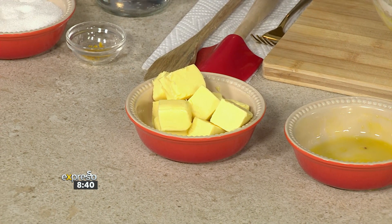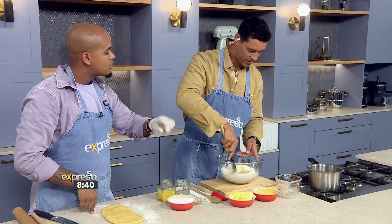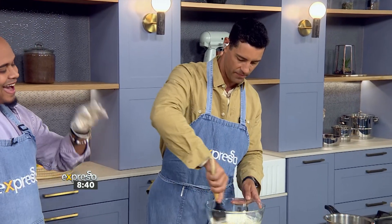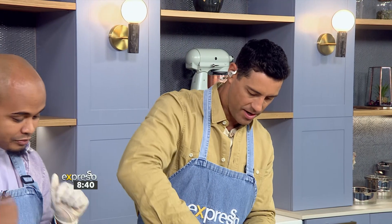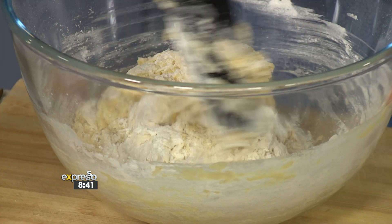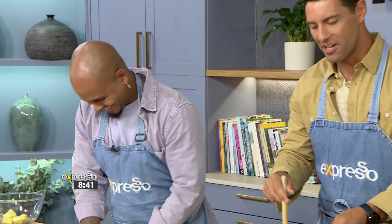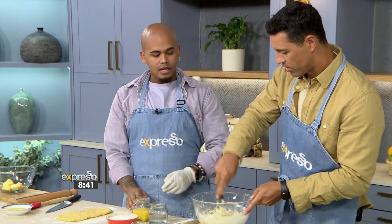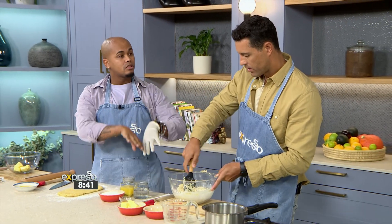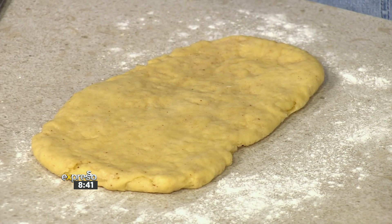In order for us to get nice gluten strands — because brioche is a nice soft dough — we need more moisture, so we're going to get some of that moisture from our butter as well. You can use a stand mixer at home. You're going to pop one piece of butter in at a time, then get your dough. Once it's all come together, you're going to cover it with some plastic wrap and give it time to rise so the gluten strands can develop. You can also go in with your hands to help the butter dissolve a little bit.